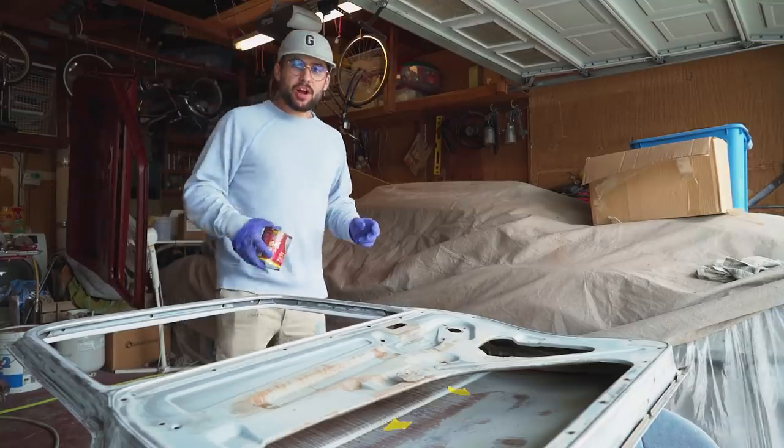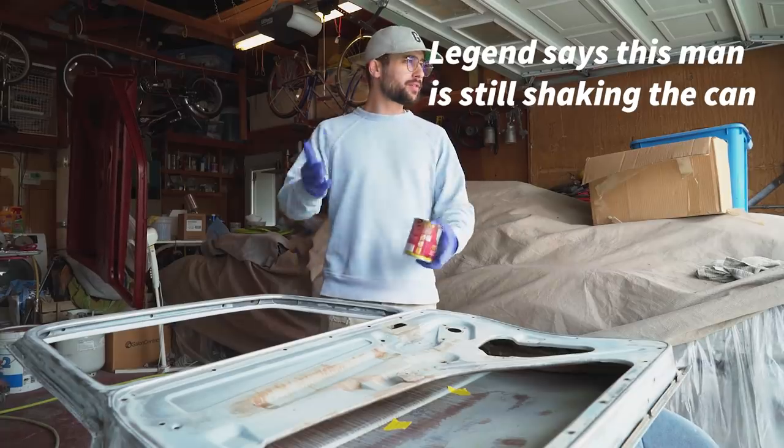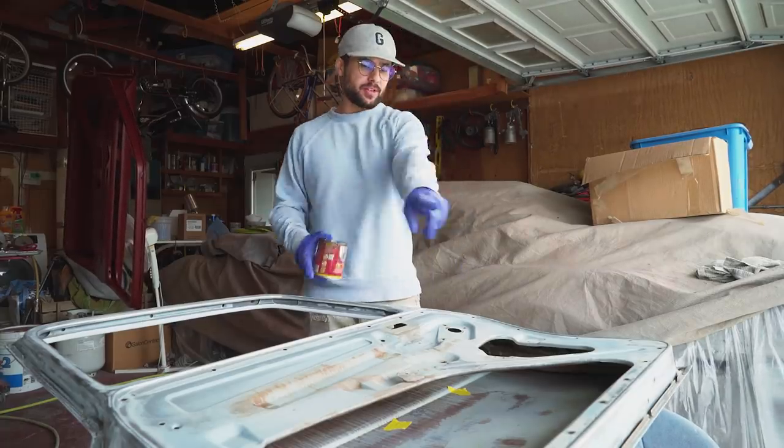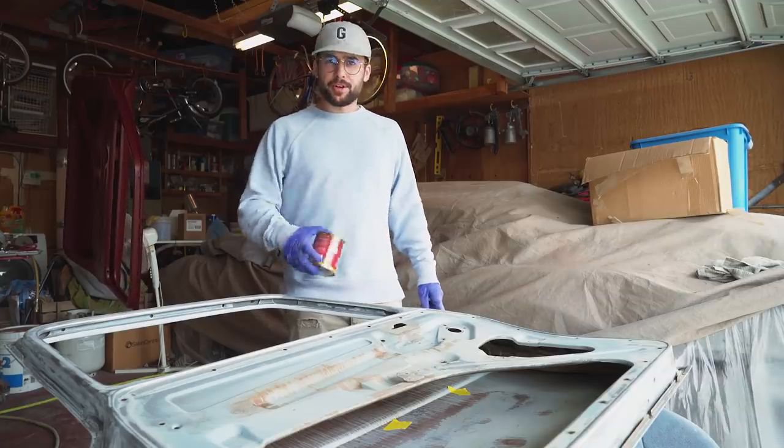I'm actually not quite sure how I'm gonna do this. I think I need to flip the door upright to get onto the sill of it, but I'm not sure.